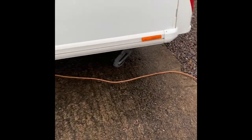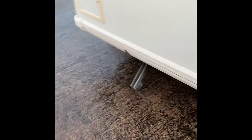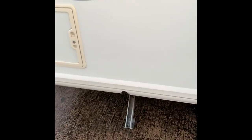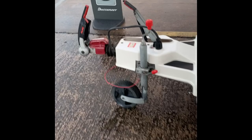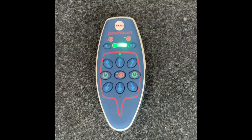At this point we normally lift the corner steadies up, but for this demonstration I'm just going to show you how the motor mover engages and works. When you're about to use the motor mover, you will need to disengage the handbrake, but we're not doing that at this point. To switch on the remote control, press the two green buttons simultaneously. This runs a quick diagnostic and then shows a solid green light to confirm it's okay to use.